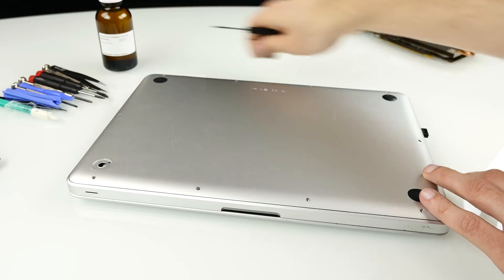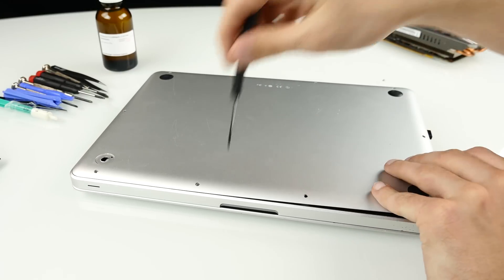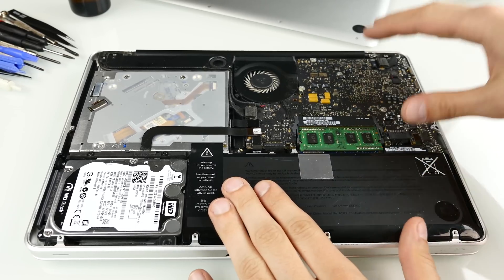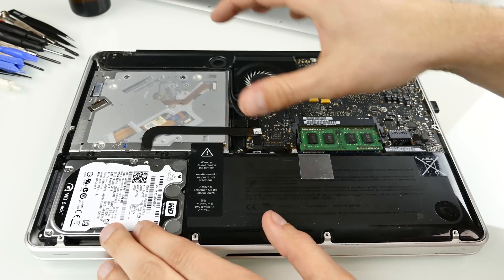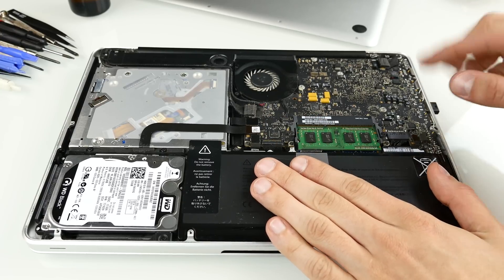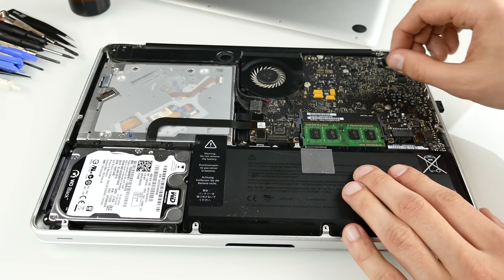Just remove all the screws on the bottom plate and you'll see the inside of your MacBook. There we go — all I have to do now is lift off the case and take it off. There's the internals: here we have the battery, here's the logic board, here's the RAM, here's the hard drive, and here's the superdrive. You can replace the battery easily — I have to do that on this MacBook because it only lasts one hour.